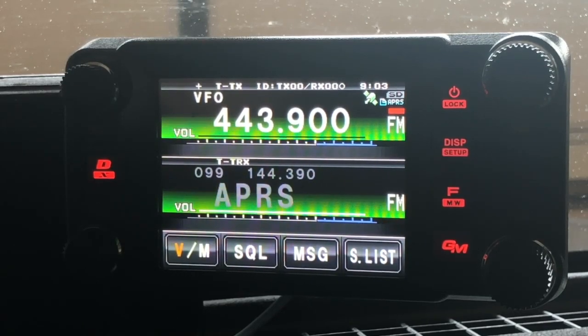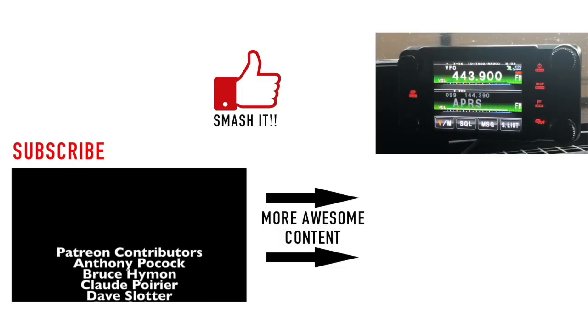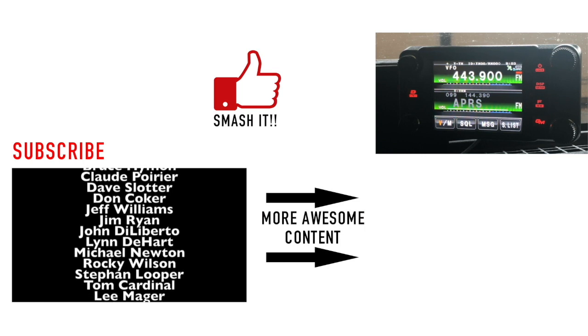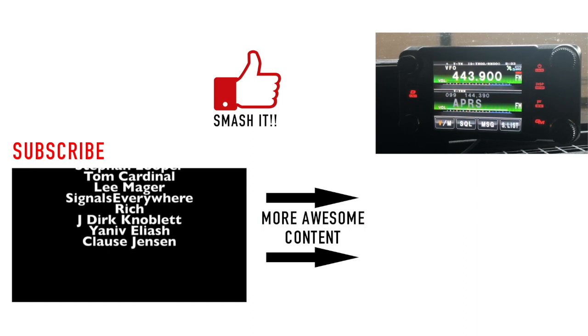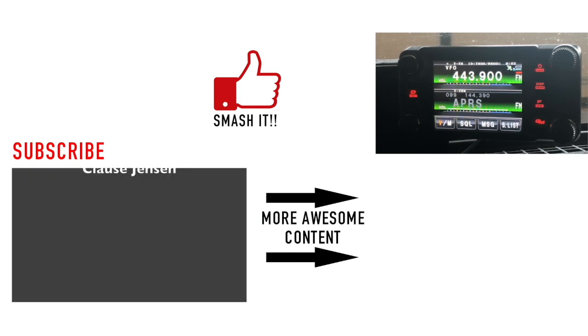Something I learned recently — I'm still learning about this radio as I go. It's got a lot of bells and whistles and learning every single one of them is going to take some time. But I just thought I would share that with you as a little bonus tip. Alright guys, have a good one. We will see you on the next video. Until then, 73.